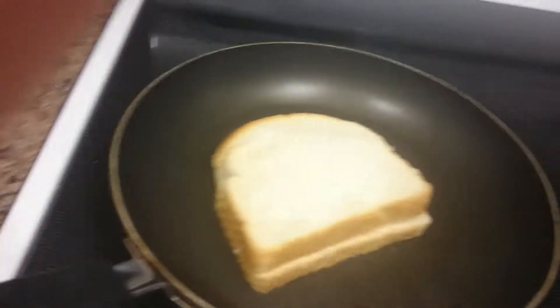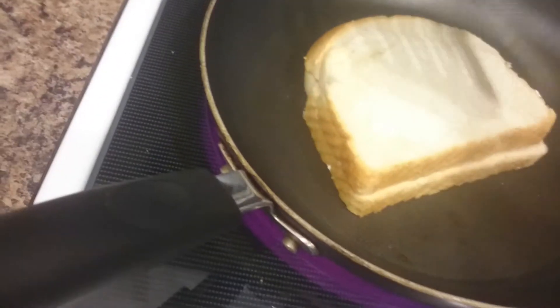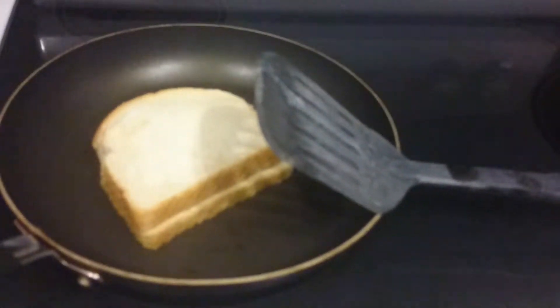And then we're going to take it over here. It's not really hot yet. And then we just kind of have our bread sit there with our spatula, and we're going to wait while we watch the Kardashians.